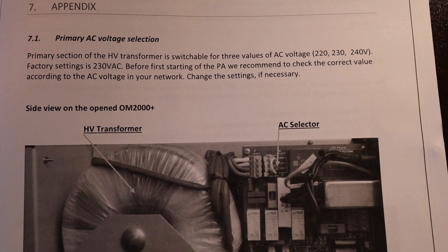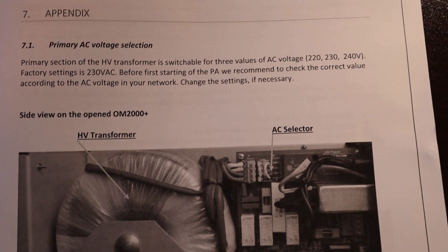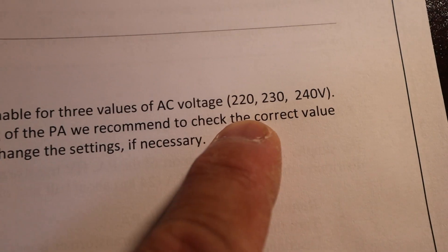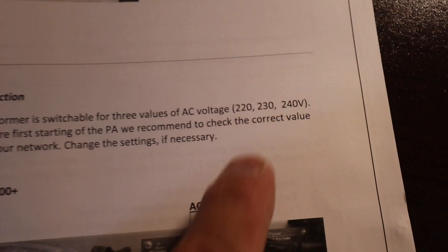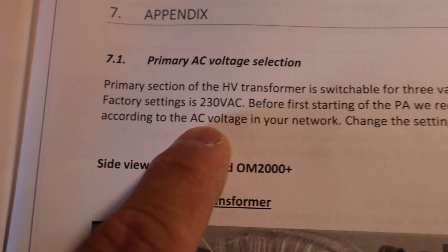Here's chapter 7.1 in the manual. They state that the AC voltage is switchable to 220, 230, or 240 volts. From the factory they said it's set for 230 volts.